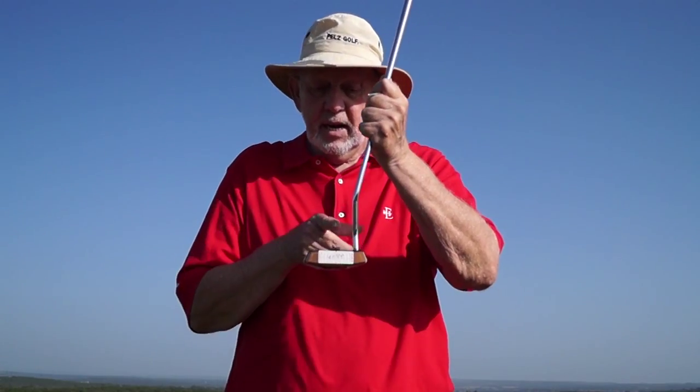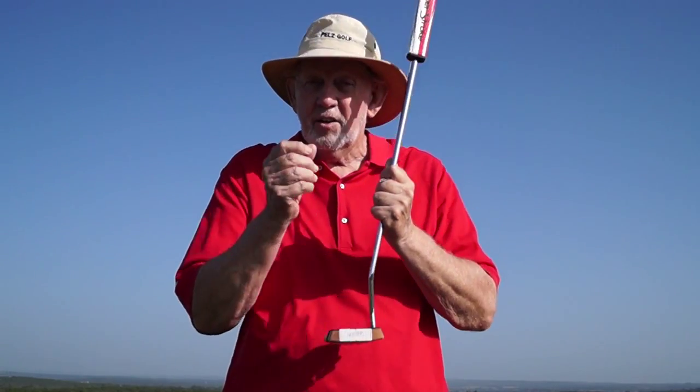If you just practice enough, get your pattern tight enough, your touch will get better and you'll make more putts and you'll love this game even more than you do now. Thank you.